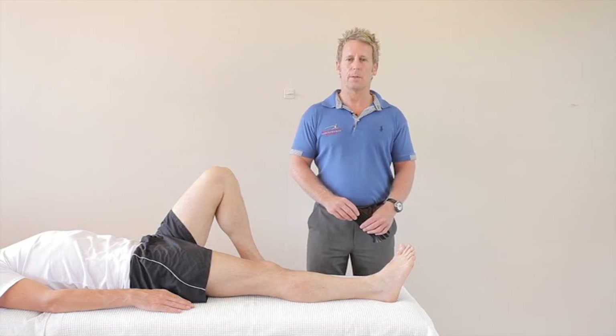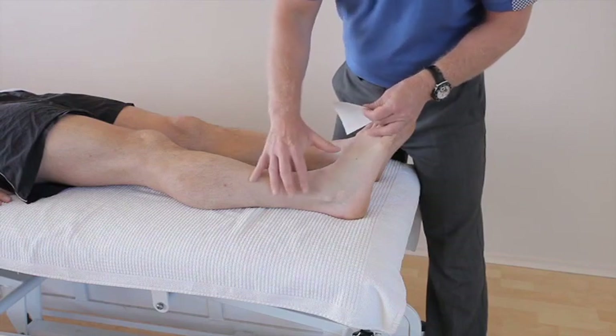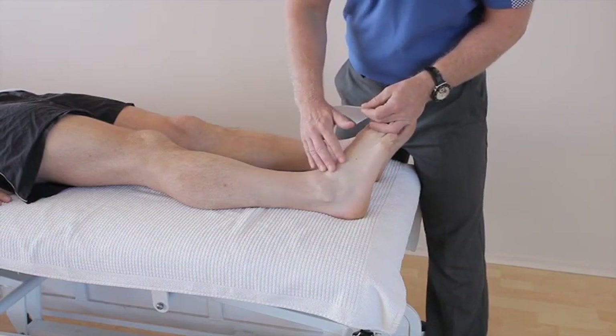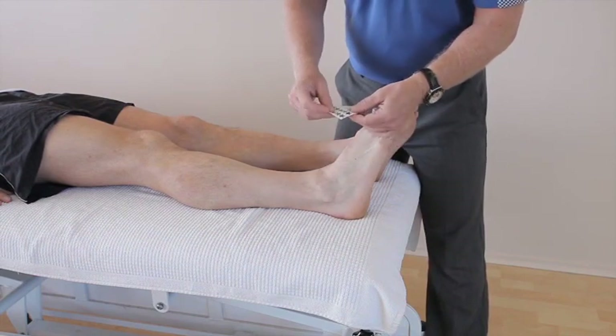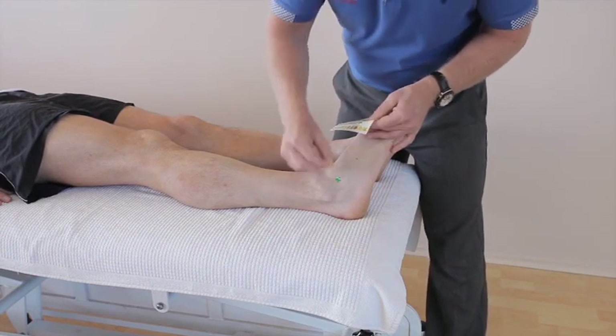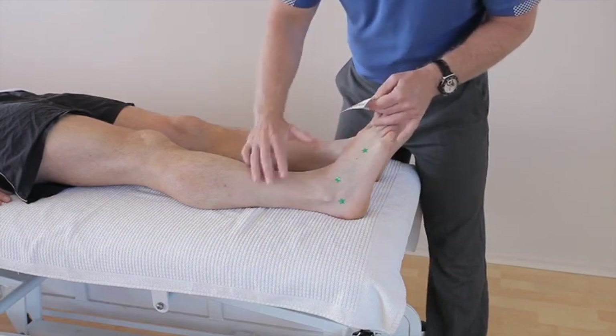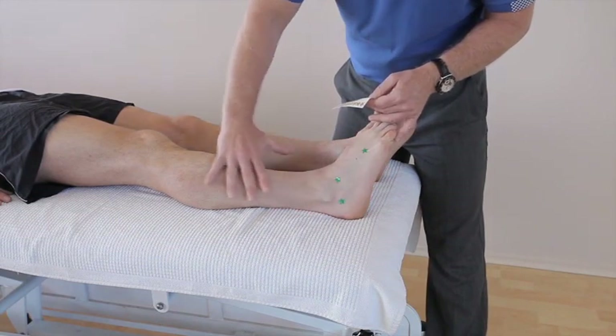In this video we're looking at taping for oedema of the ankle. When patients have an inversion sprain they tend to have a lot of swelling present for maybe a few days, even a few weeks. Commonly the swelling is all around the actual ankle, even down to the distal part of the toe, with massive swelling and bruising around that area.